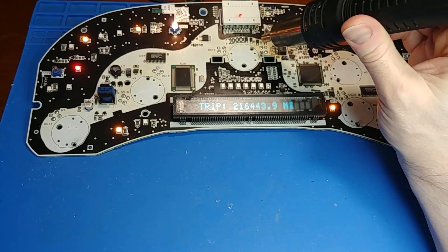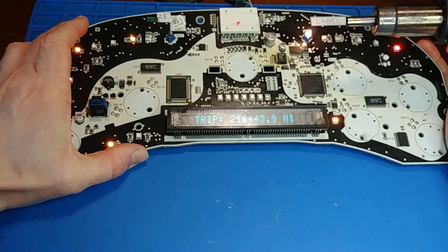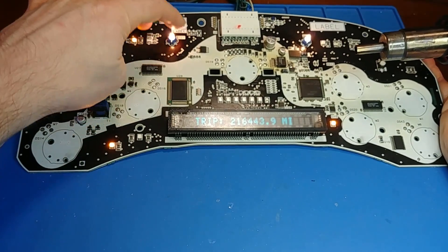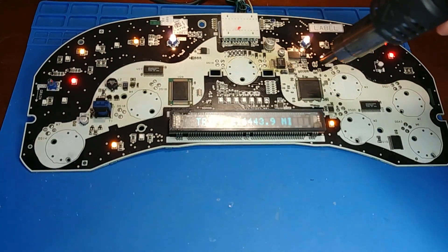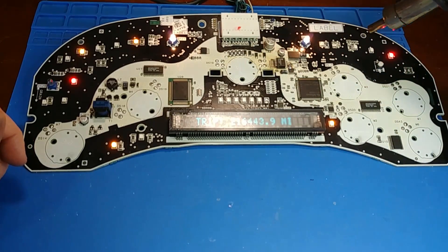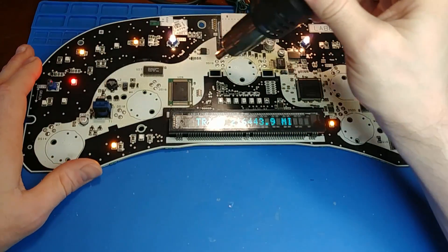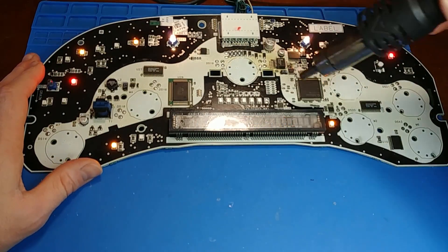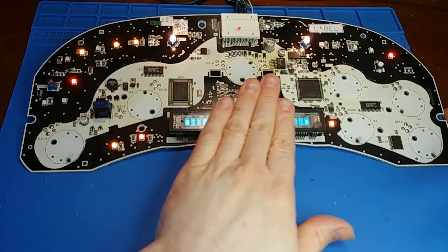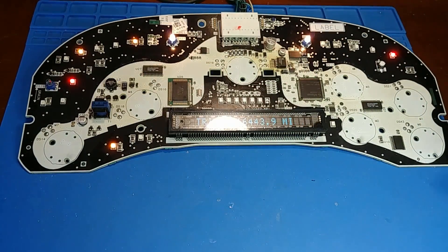It passes the cold test and the hot test and the room temperature test. Let's give it the flex test — just flexing the board to see. The blinker's flashing on and off and the check engine light is because the connector's worn, but I think the intermittent problem is no longer there. I'm going to reboot it again. Yep, looks normal. I think it's safe to continue with the rebuild.